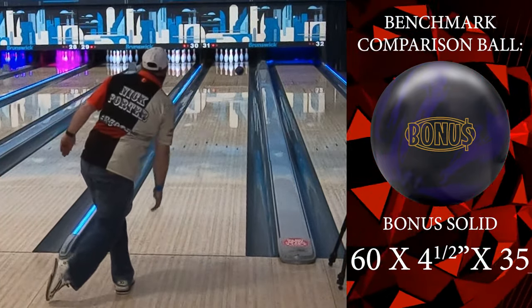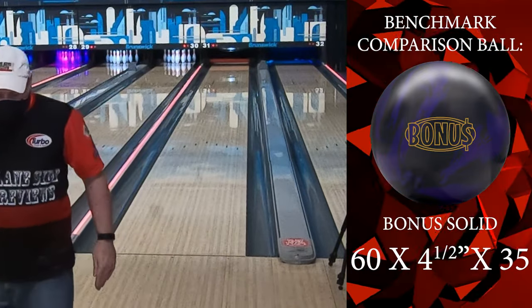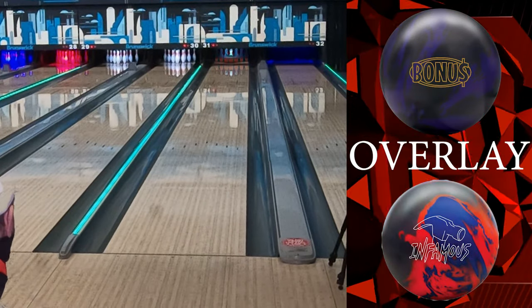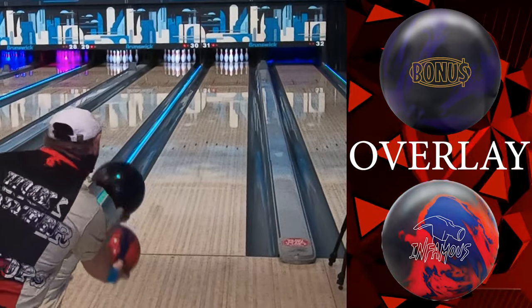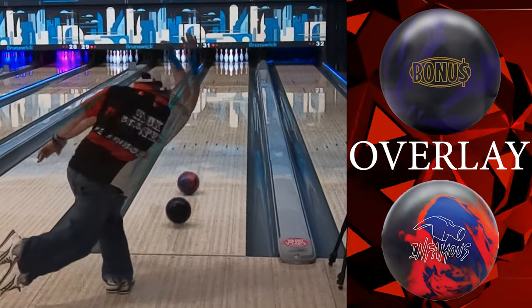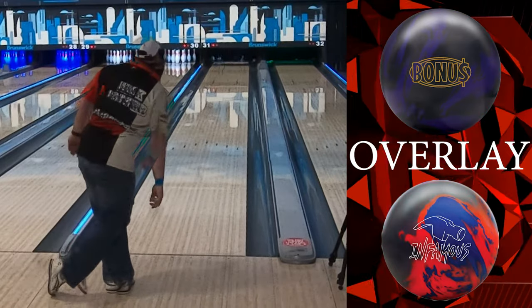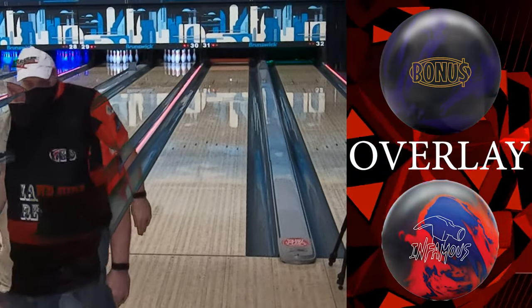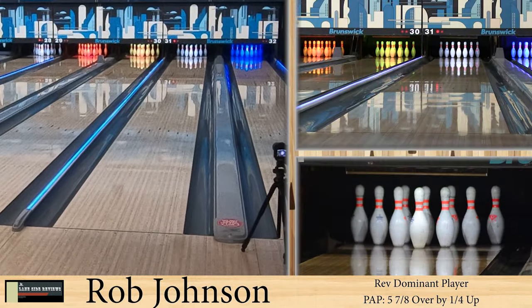One of the changes we've done is being able to compare it to something else — a low differential benchmark style ball like your Intel, your IQ, your bonus. You can see just how much further down it went, and then turned that corner. It's about three feet longer, about five boards more total hook, but still in that same area.